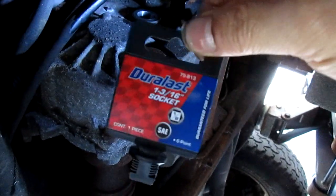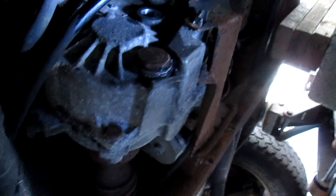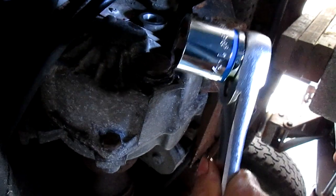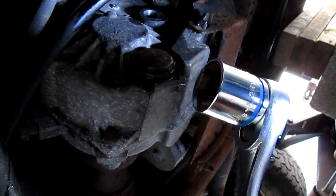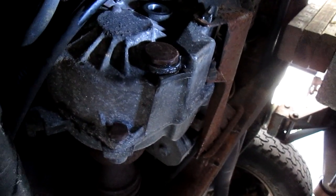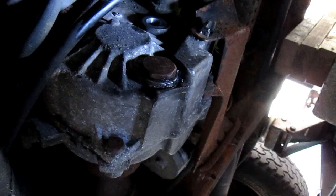For this transfer case, it takes a 1 and 3/16 socket — that's the socket that fits the bolt. You can see that big socket right there. So 1 and 3/16 is the size you need for both the filler and drain bolts on this one.